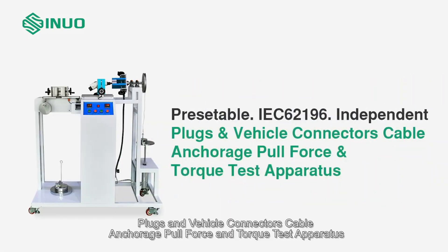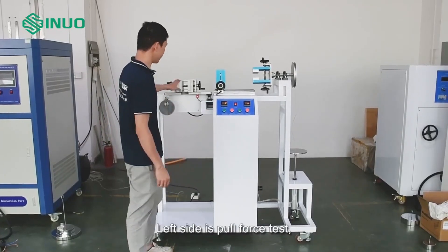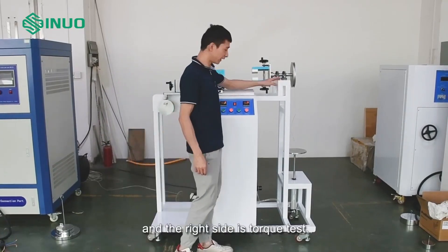This is a cord anchorage pull force and torque test apparatus for plugs and vehicle connectors. The left side is the pull force test and the right side is the torque test.